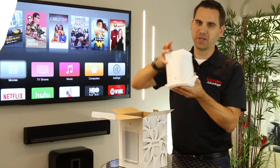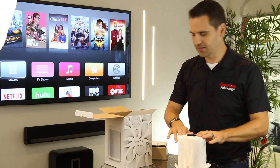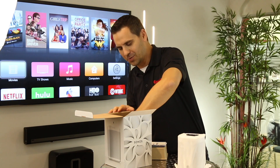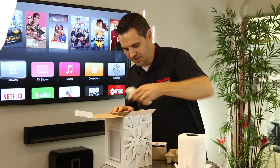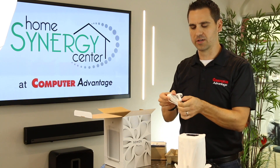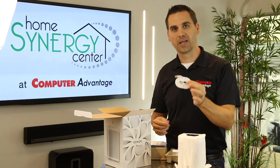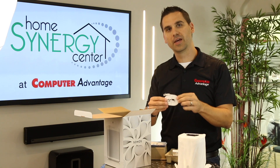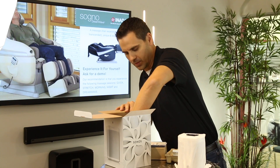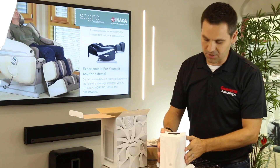We have the speaker, nicely wrapped as we've come to expect from Sonos. Let me set that aside for a second and see what else is in the box. We get the standard Sonos equipment: a power cord that goes right into the molding on the bottom of the speaker, and a flat Ethernet cable so you can wire it into your network if you choose to. It's always nice if you can, but don't worry if you can't.